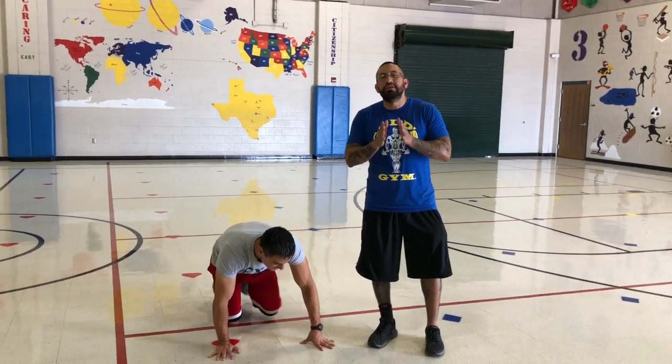Now remember, you have 30 seconds. Coach got 28. You need to make sure that you beat the number 28. Go ahead and begin — give yourself 30 seconds. Good luck guys.